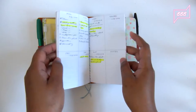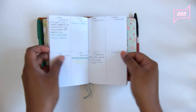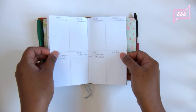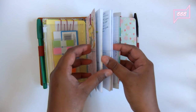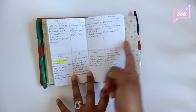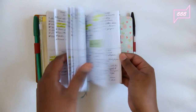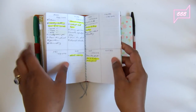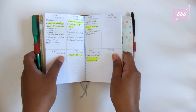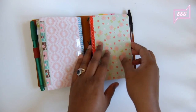I also have a week-on-two-pages where I just draw lines and write the dates myself. Here's a typical week — Monday to Sunday — with notes, and this is where I write my shopping list. So this whole half is my planning system.